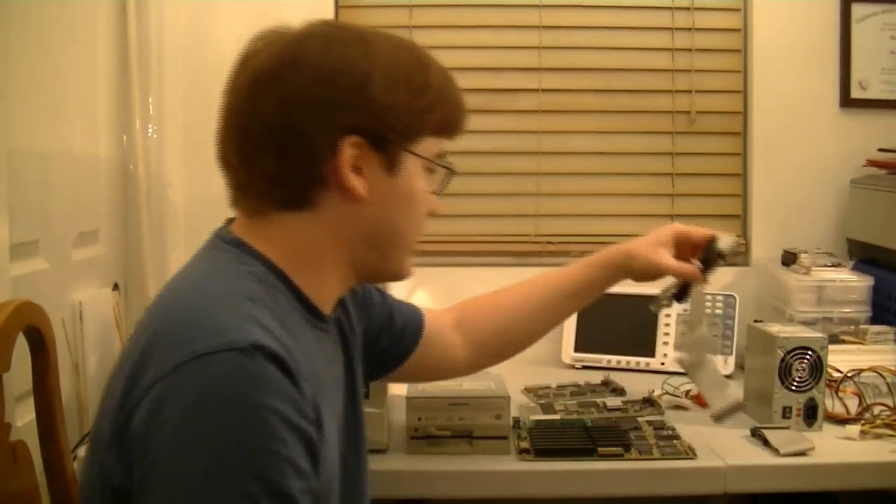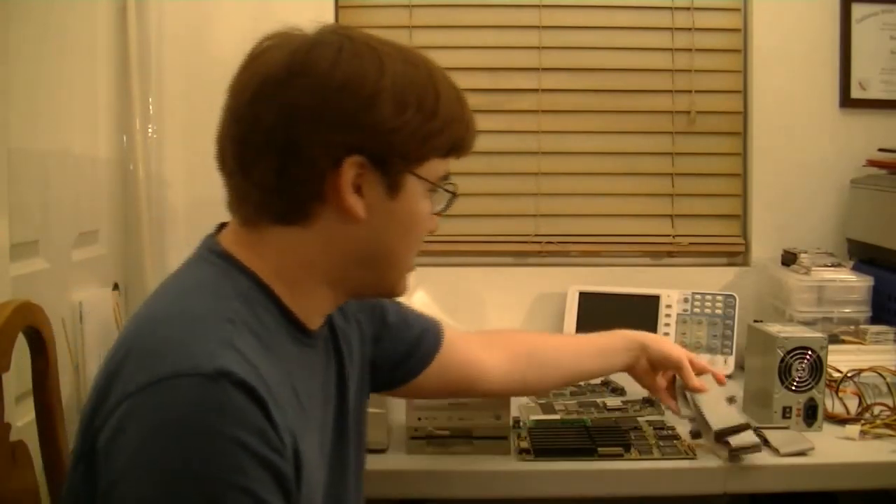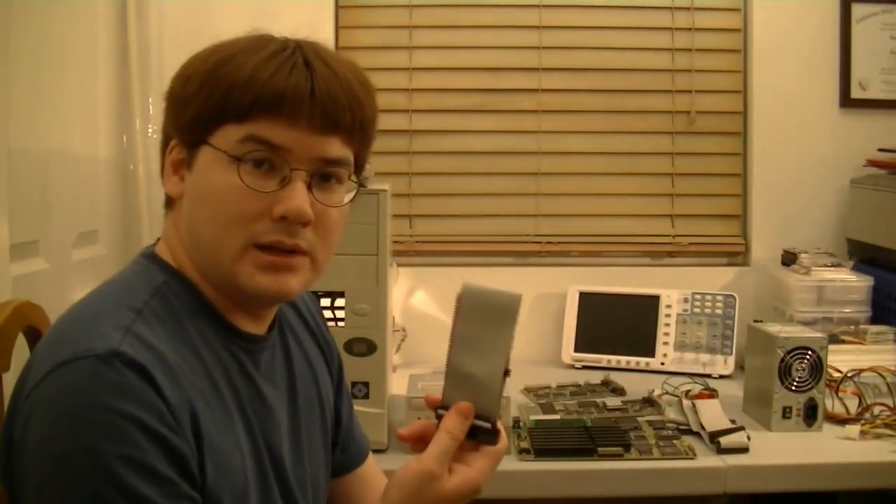And we have our floppy cable and the hard drive IDE cable.